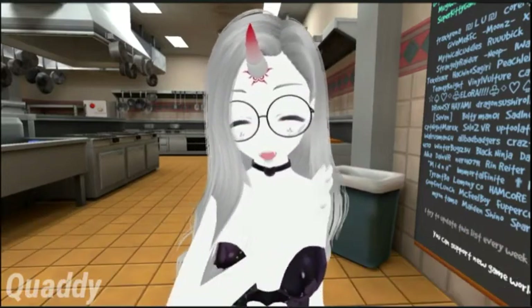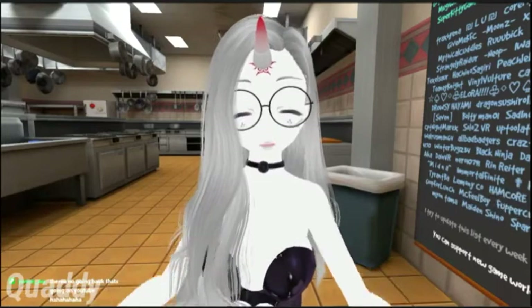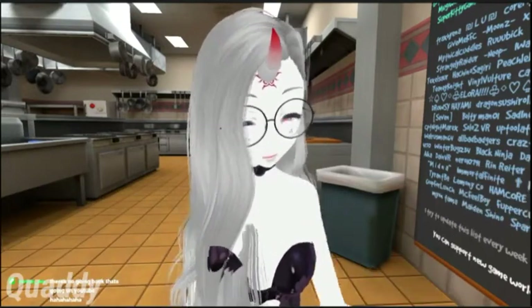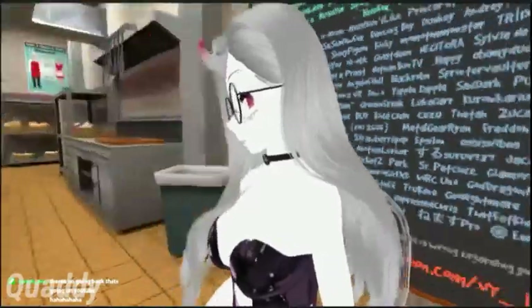Let me share the precautions first. I don't have a mask, I know. I don't have gloves, I know. I'm naked, I know. That's our protocol. The less clothes you wear, the better the food tastes. That's my model for my restaurant, okay? Alright.